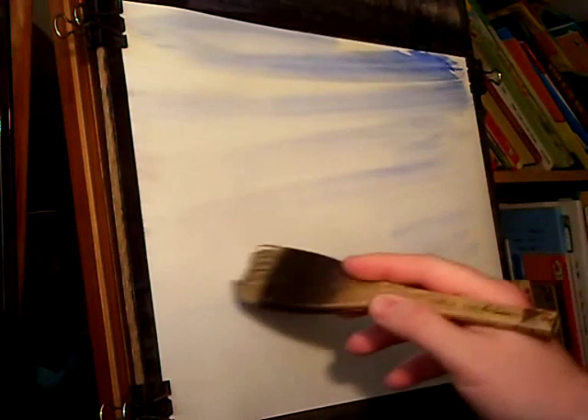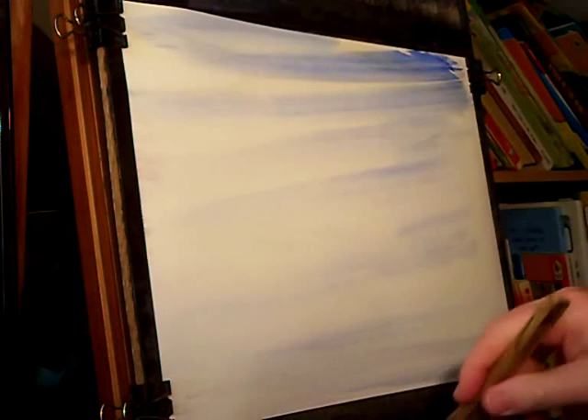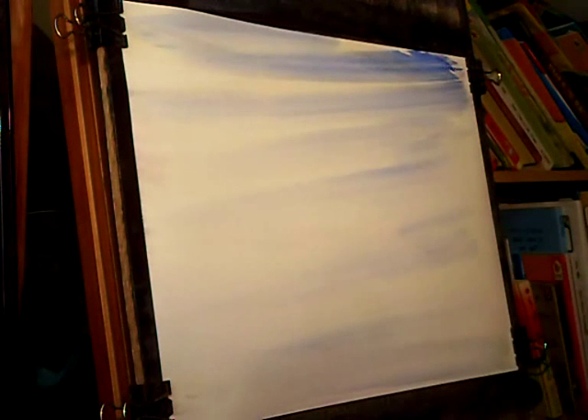I'm using my usual palette. I've got Raw Sienna, Burnt Umber, Light Red, Ultramarine, Lemon Yellow, Payne's Grey and Alizarin Crimson.